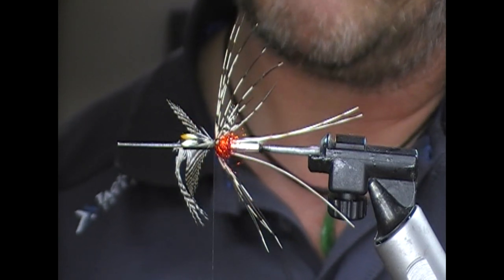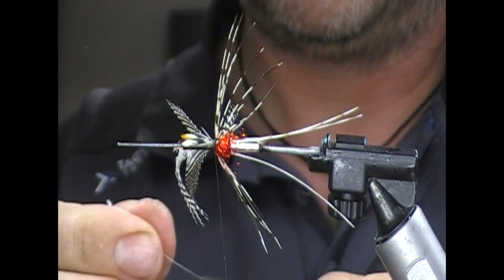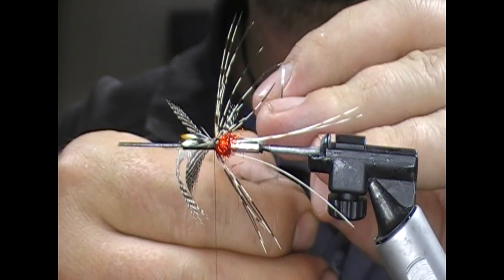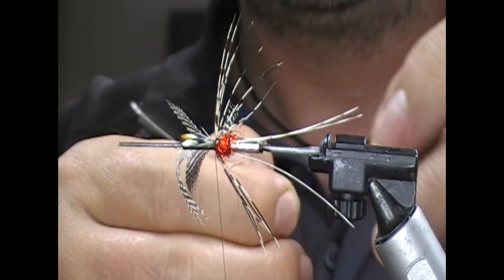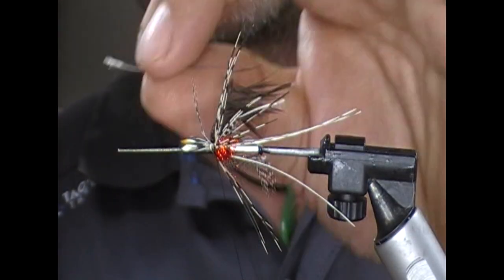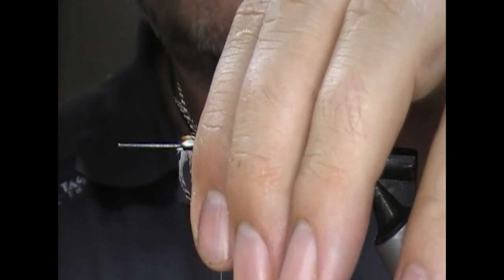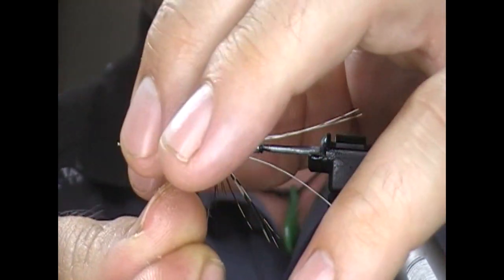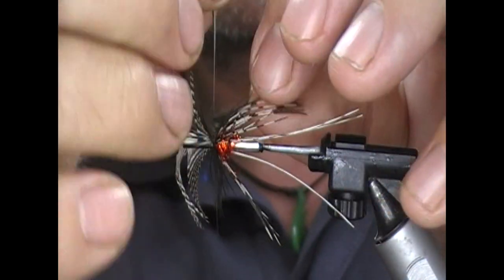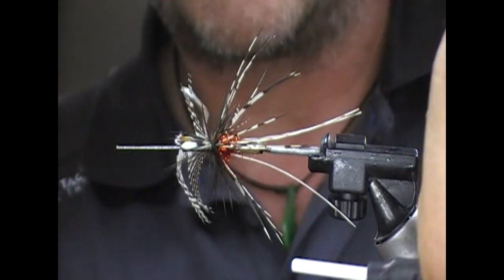Then we take our black soft hackle, strip the fluff, and I'm going to double it — I have videos on doubling hackles in the Techniques section if you want. Strip that, same idea: tie it in across the tip, flip that back, and then wind that soft hackle in the gap between the Amherst and the tie-in of the teal hackle. My fingers are coming in the way but I'm conforming the hackle to the way I want it to be.